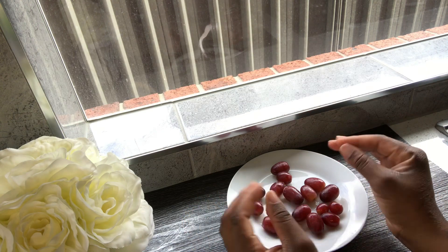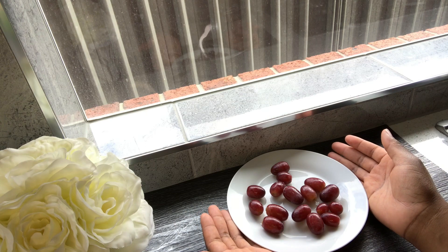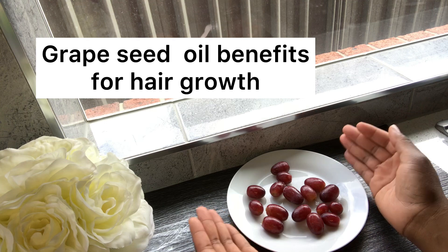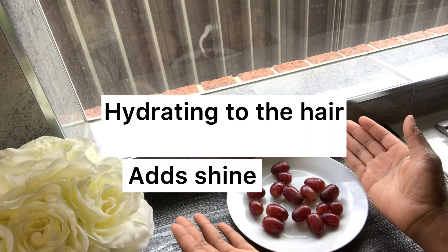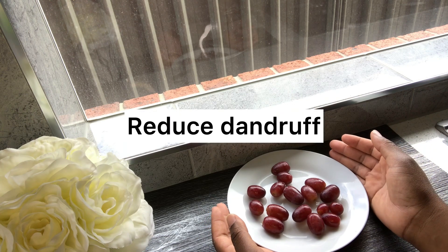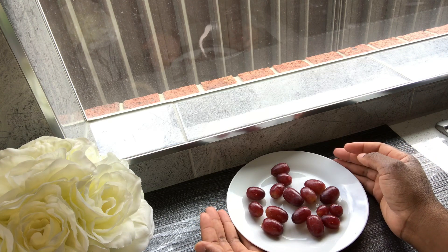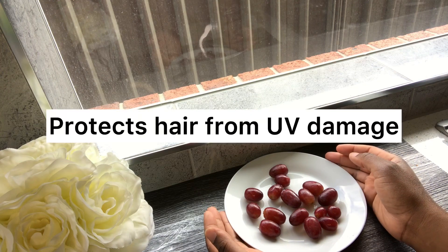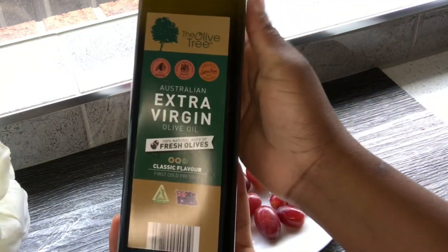I really want to know the benefits of grapeseed oil for hair growth, so let's talk about it. Grapeseed oil is hydrating to the hair, adds shine, and fights frizz. It also moisturizes the scalp, helping to reduce dandruff, and fights infections and inflammation. It also helps to detangle the hair and protects it from UV damage.